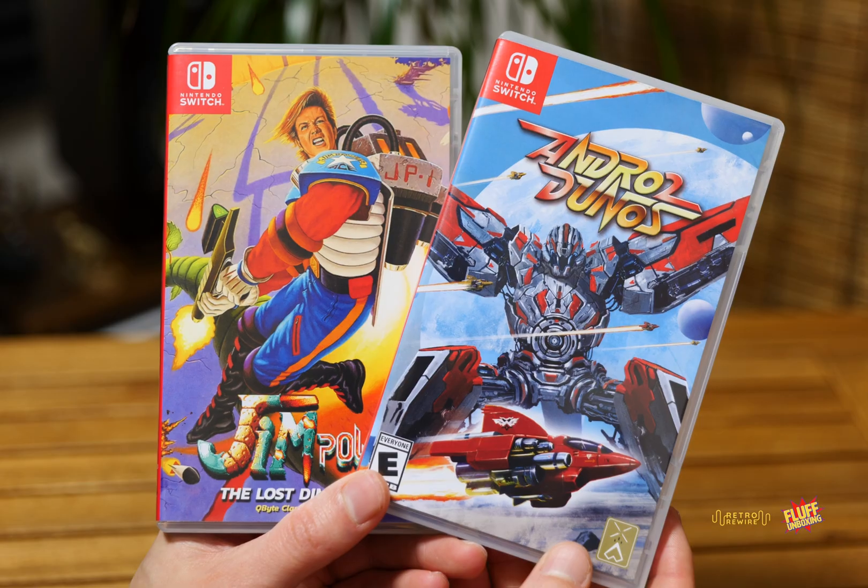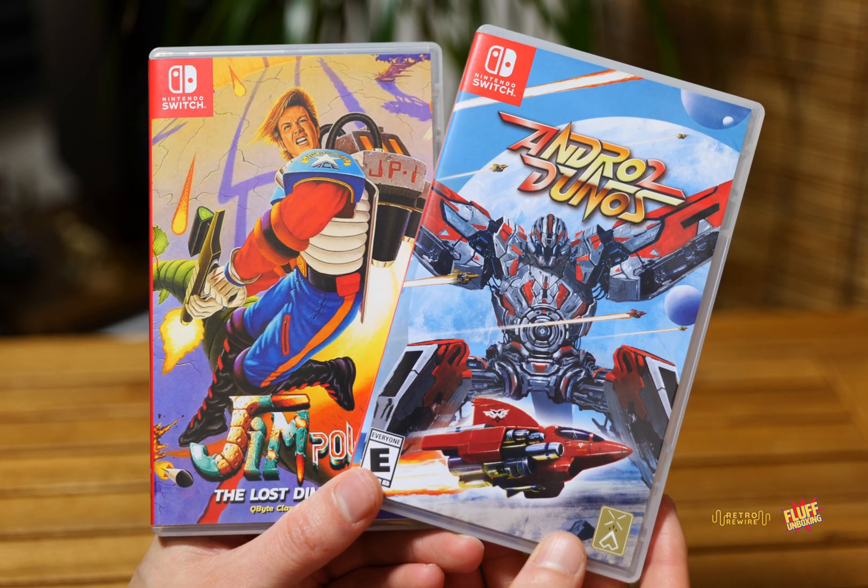Welcome back to another episode of Retro Rewire. My name is JJ and we have a Flup unboxing video. It's been quite a bit of time since the last one, and you guessed it, it's going to be Nintendo Switch games. You probably already know because of the thumbnail, but let's just get right into it.